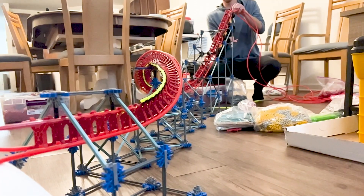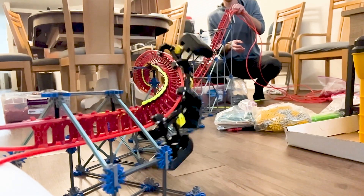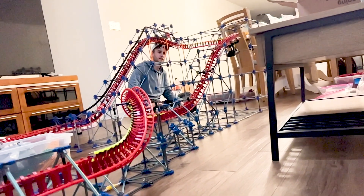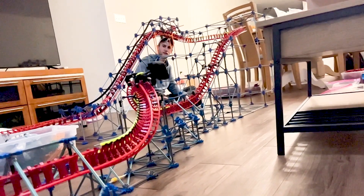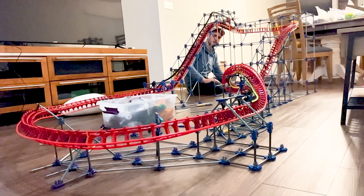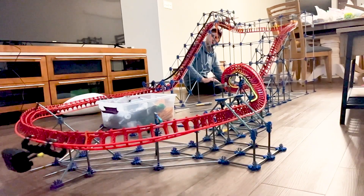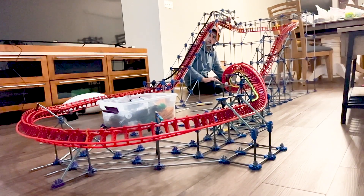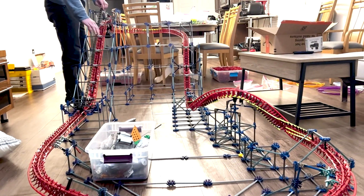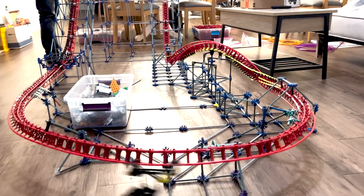Our final prototype design works well, as evidenced by these videos, but the design could still be perfected. When exiting the corkscrew, the cars swing back to a horizontal position much faster. Therefore, the second half of the corkscrew should either twist faster or be shaped to more closely resemble a dive loop. But even with this current prototype, the tests have been successful enough to confidently implement this corkscrew into a larger model.